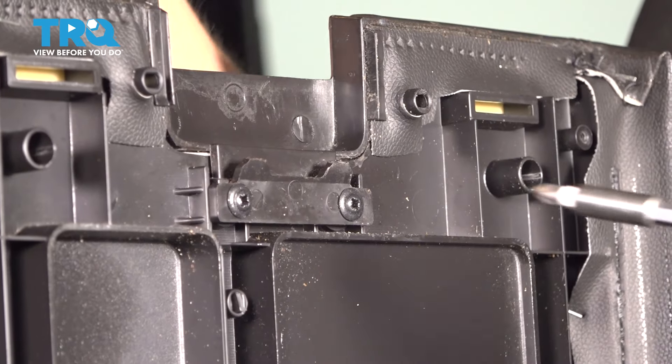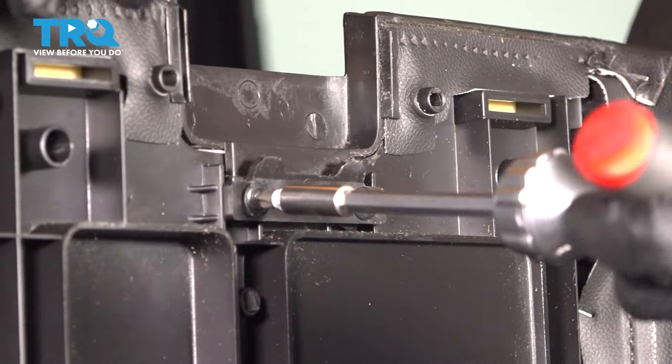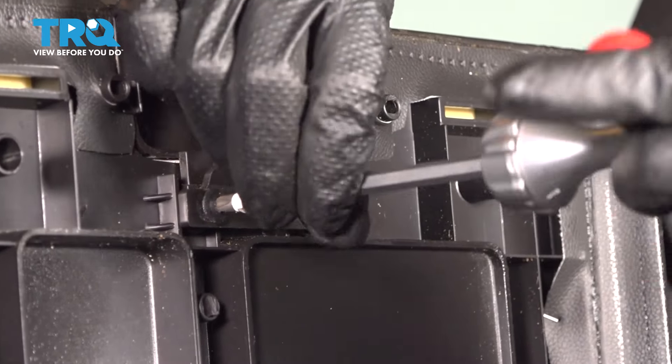There we go. With a Phillips head screwdriver, remove the old — in my case, broken — latch.